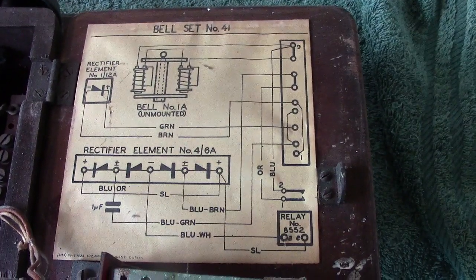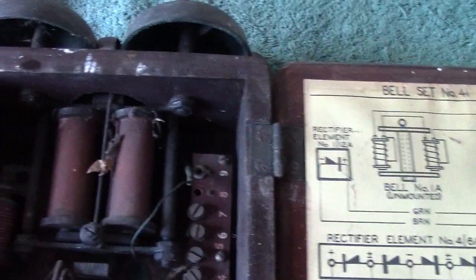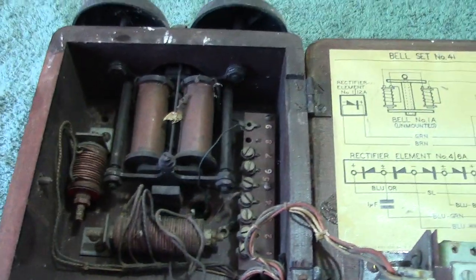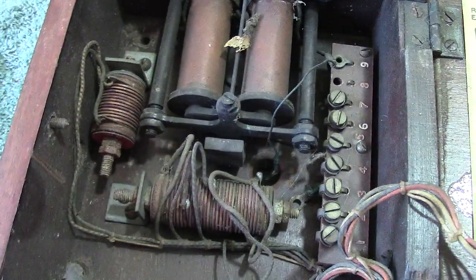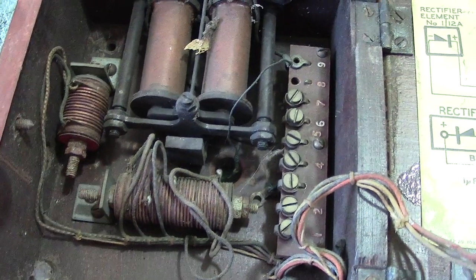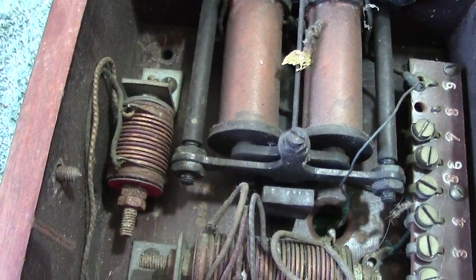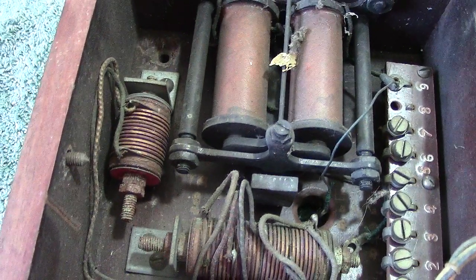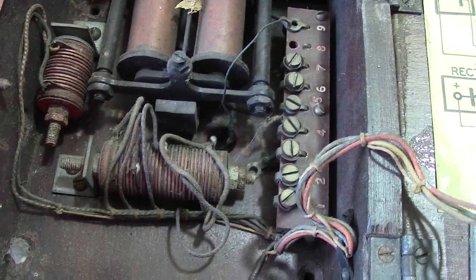Similar type of box — a wooden box — as the other phone I showed today. You've got your ringer, with the addition of some rectifiers. These are the old-style rectifiers that used to be used within the GPO. I can just remember these without making myself feel too old, but yes, I can remember those.